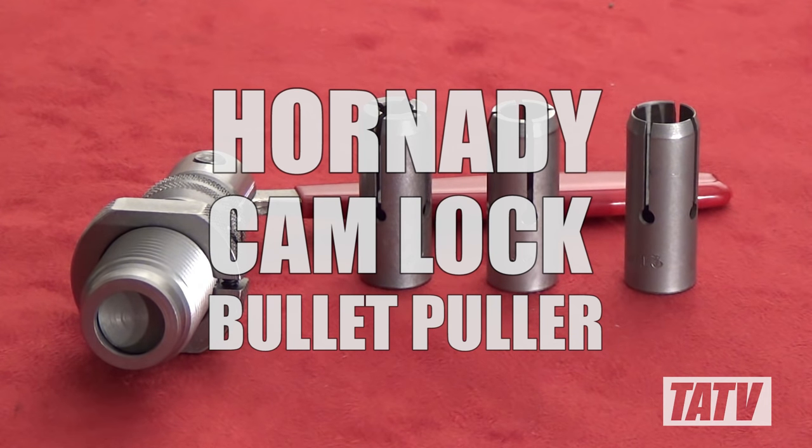Hi guys, Greg here from TATV and today we're going to take a look at the Hornady Camlock Bullet Puller.